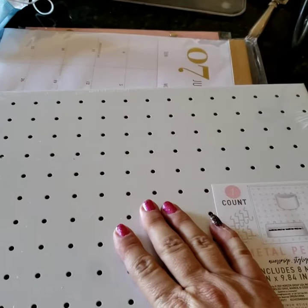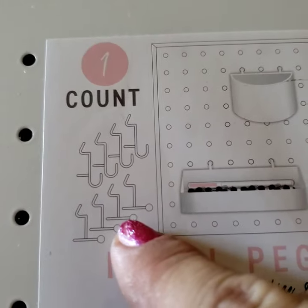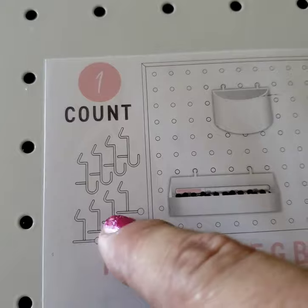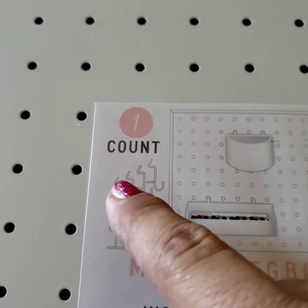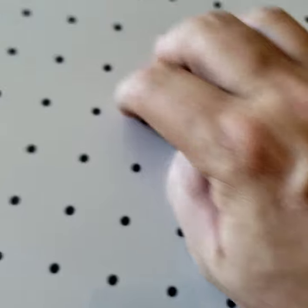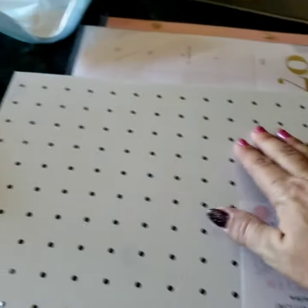Next item — this is a metal pegboard, and it comes with clips. The clips I haven't opened yet, but they hook through and hang. Some have little balls on the end, good for necklaces and things like that. It also comes with four hooks. This was only five dollars and it's a decent size — five dollars for this pegboard.